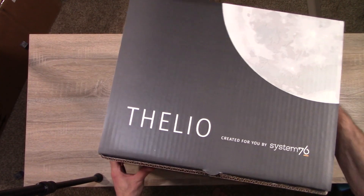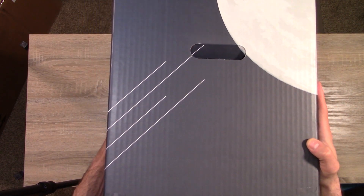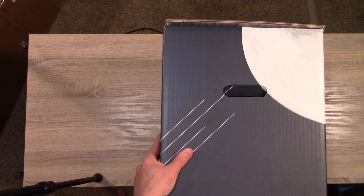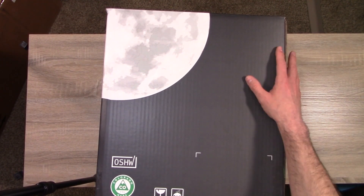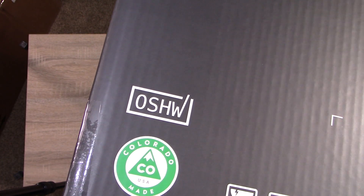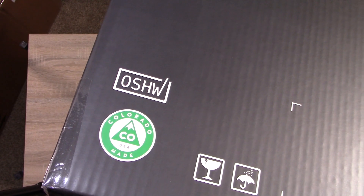Flipping it over to the other side — pretty much the same thing, just telling you about the mild wear and tear possibility. I really like the planetary theme on the box. It also tells us that it is made in Colorado, which I know because I was actually there and watched these being made — it's a really awesome process.